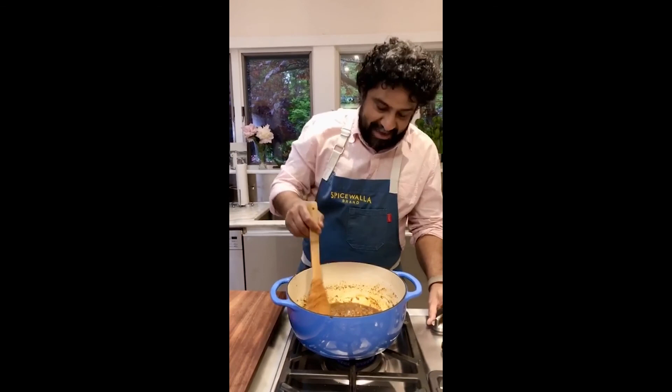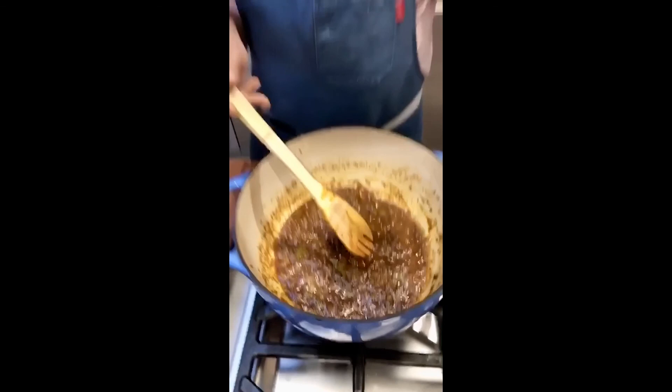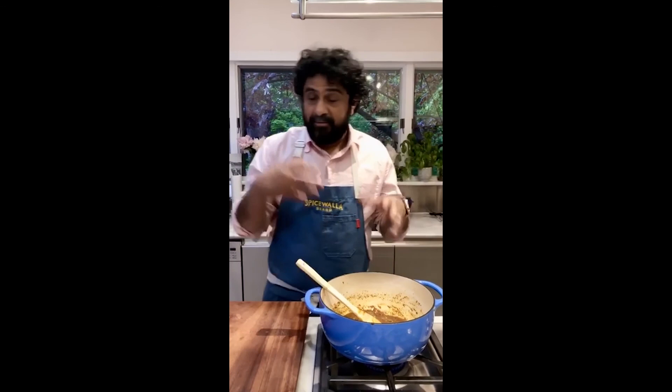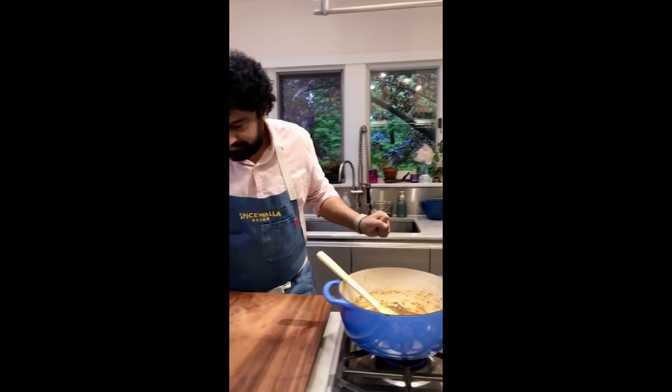We're pretty close to the level of doneness I want. Right now it has a lot of heat — those seven or eight red chilies are powdered and compressed in a very small amount of masala, so I've definitely got my tongue lit up. But once the coconut milk goes in, all will be forgiven.